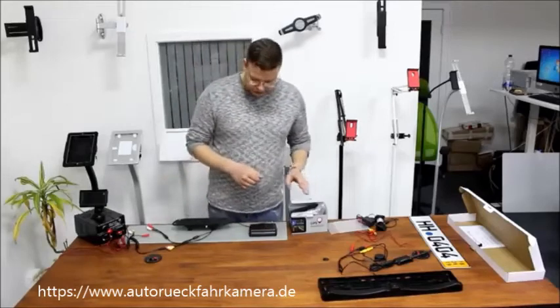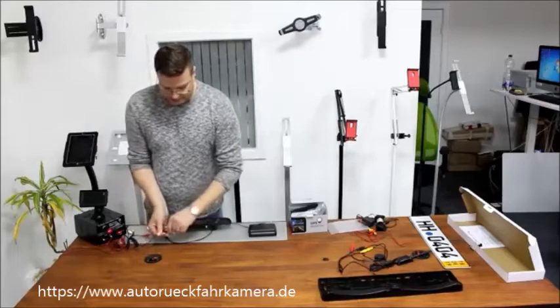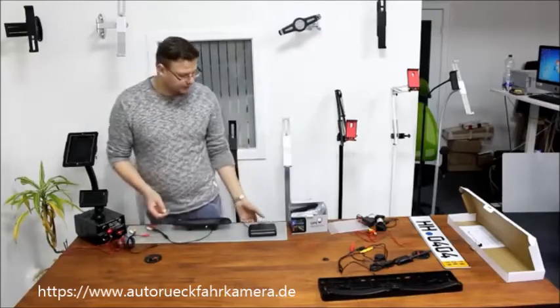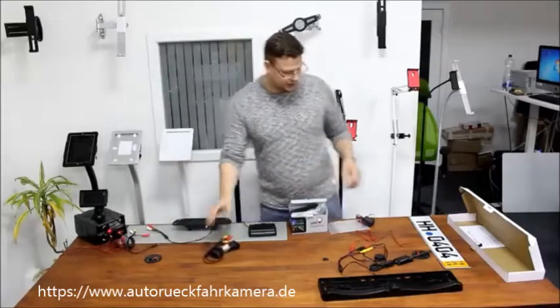Now we are going to move on to the cable connection and show you how it is connected with a cable connection, if you wish, with this 10 meter cable that's included in the packaging.